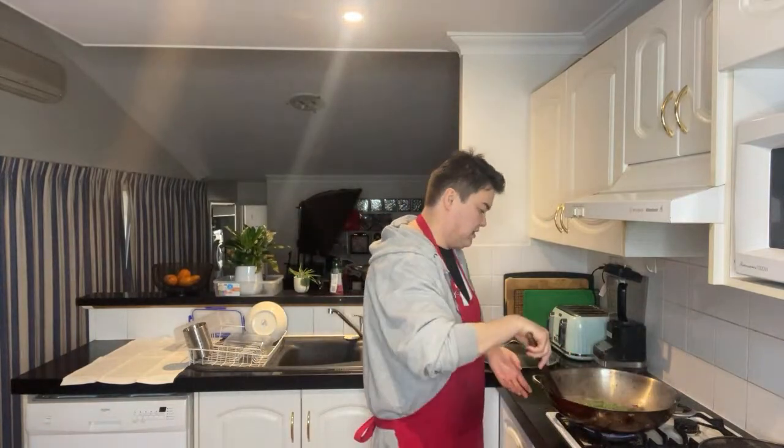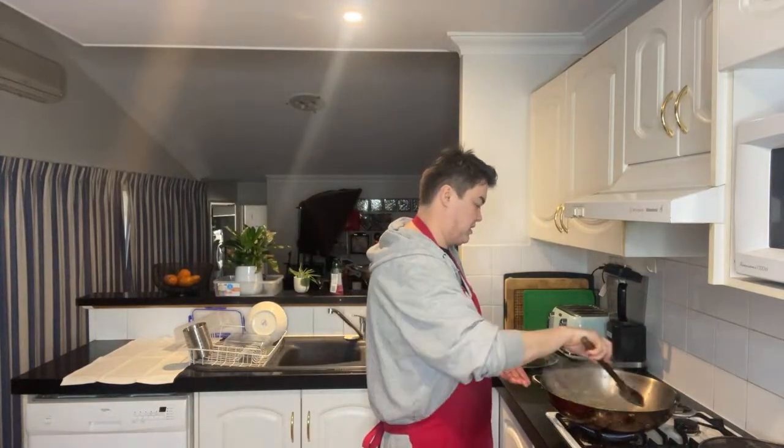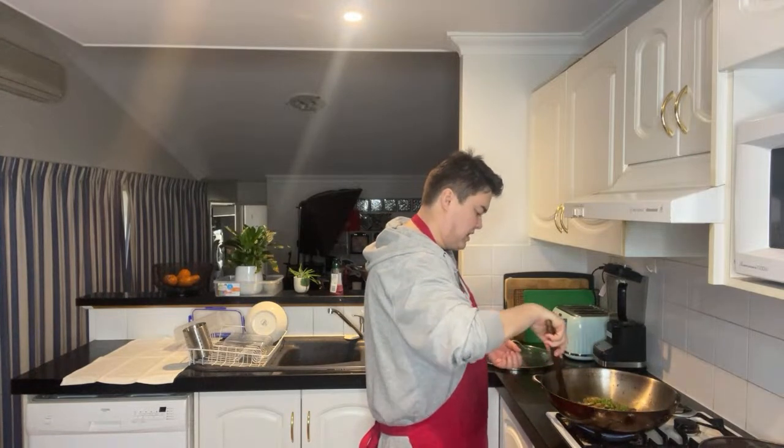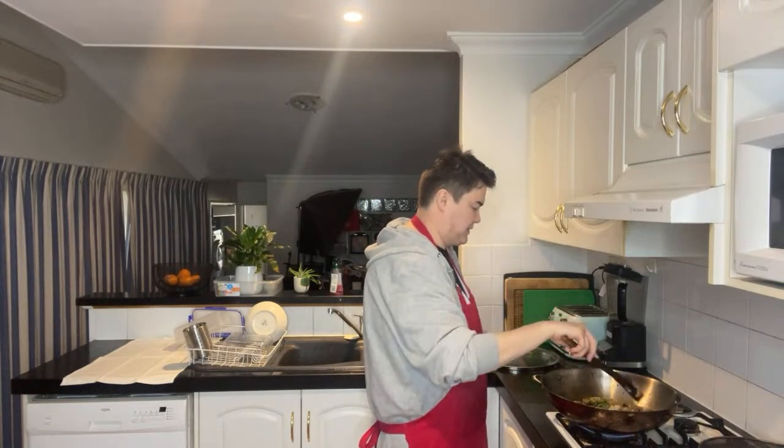Yeah, got renovations and stuff — but it'll be good to do more lives and catch up. I've still got to get that Blend Bunnies palette off you — I should have just paid the shipping.